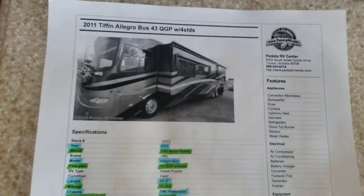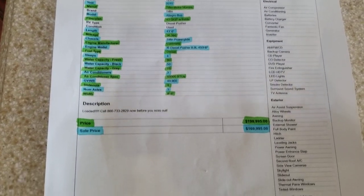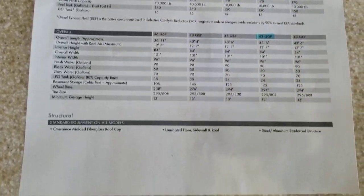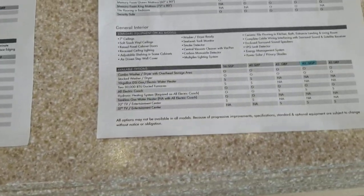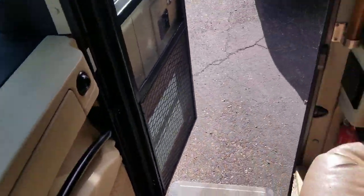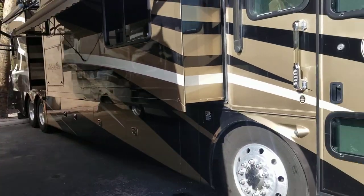Here is our ad online — to highlight some of the specifications. We're selling it for $170,000. This coach is here in Tucson, Arizona on our lot at Pandata RV Center. We will be selling it as of right now. If you have any questions you're welcome to give me a call or shoot me an email. Our phone number is 520-807-0900 and my email is taylor@pandatarvcenter.com.